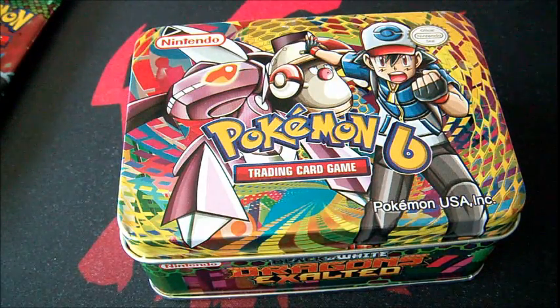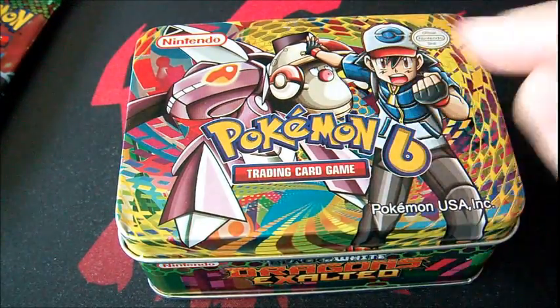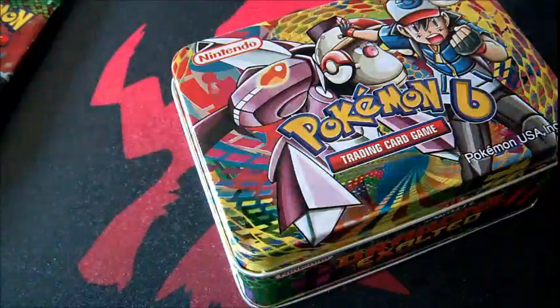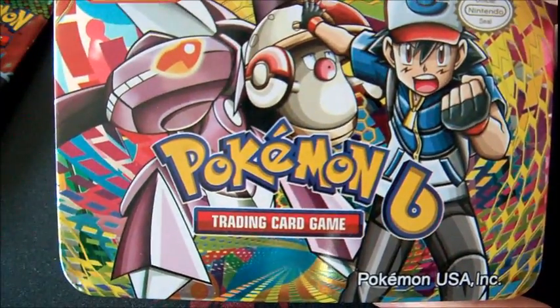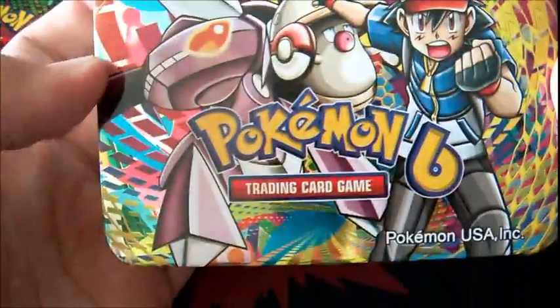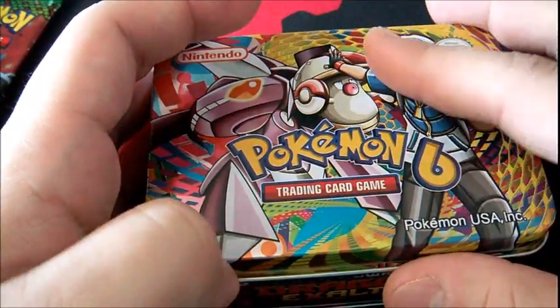They're certainly not doing these small tins anymore for Black and White sets — at least as of filming. They've done bigger deck box tins which are large enough that you can tell they're real. But this one — Ash looks weird on it, and what the hell is 'Pokemon Six'? I actually did open this already to get some cards to compare.